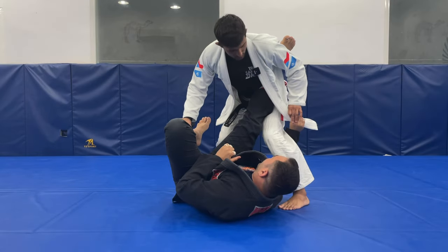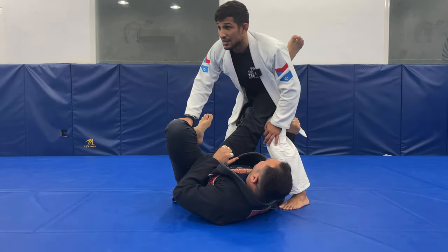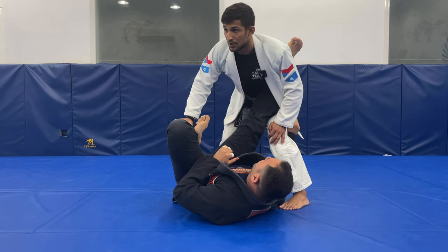The guy will start controlling my lapel here to stuck my leg, and I don't want to give my leg in for the K-guard.